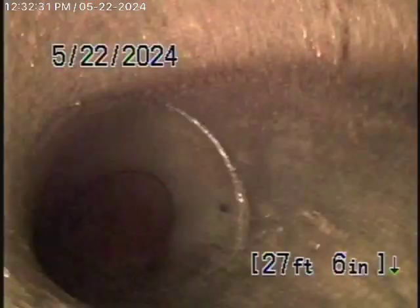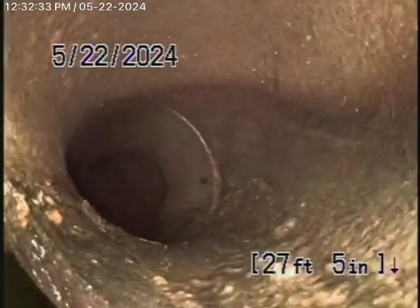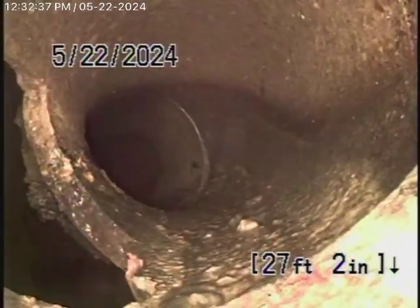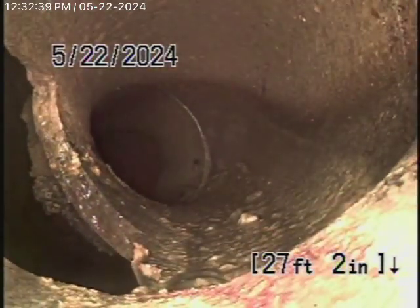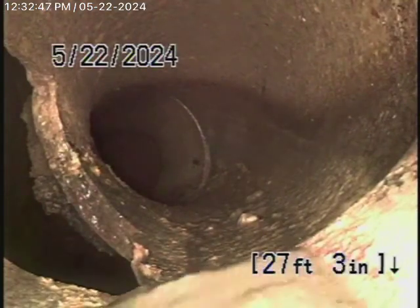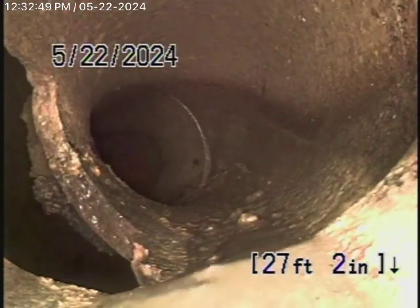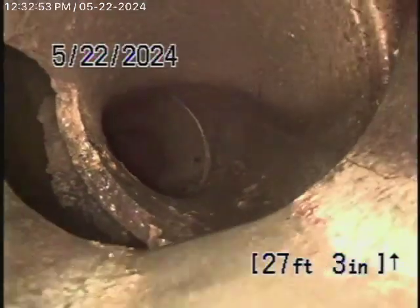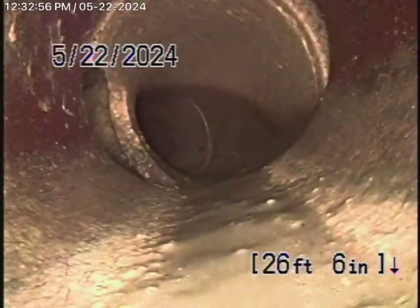I think that's where the two buildings connect with each other. Coming back, you can see the pipe is broken — clearly broken. That's located underneath the steps, around the second row of steps underneath there. That needs to be fixed, because it will leak and cause soil erosion. You can see water is probably going to leak through there. That definitely needs to be fixed — it's clearly broken badly.